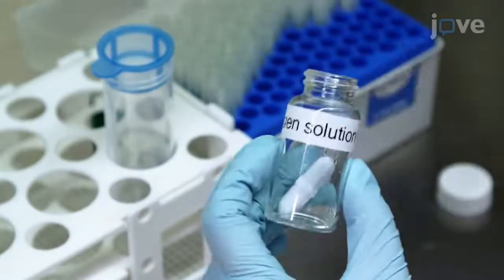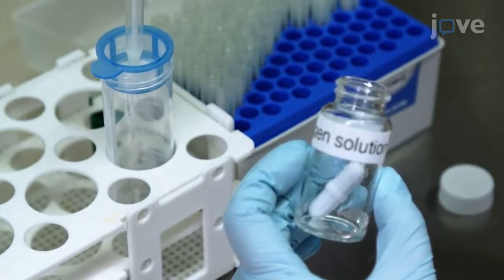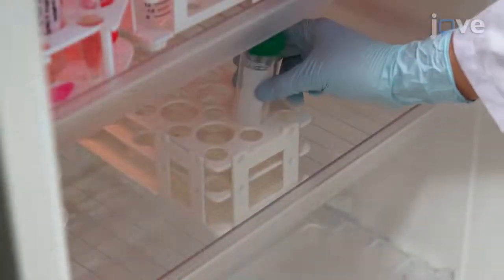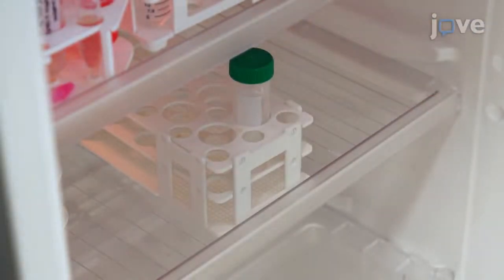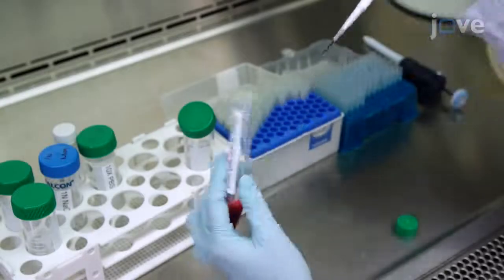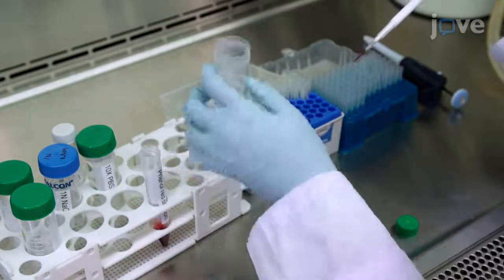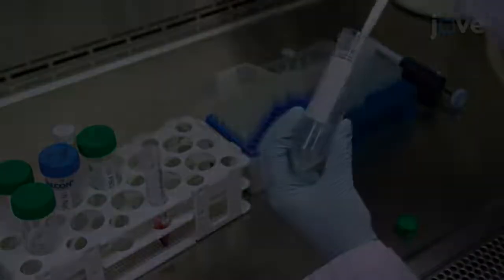After the digestion, strain any undigested collagen particles through a 40-micron cell strainer and store the acidic collagen solution at 4 degrees Celsius for up to 7 days. To adjust the pH of the 1% neutralized collagen pre-gel solution, add 30 mL of phenol red solution.